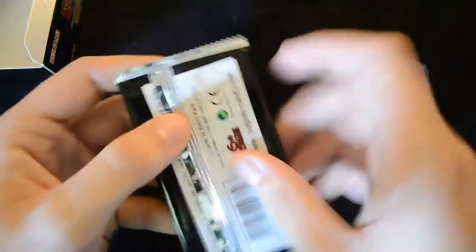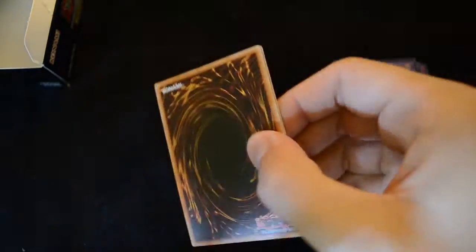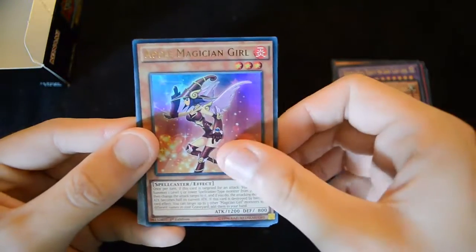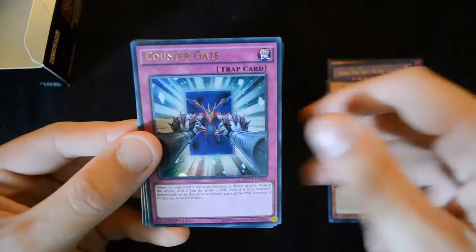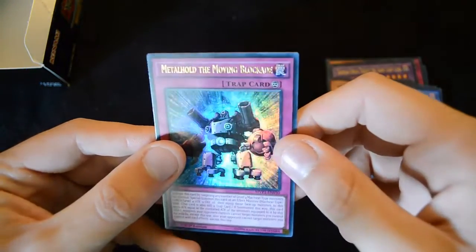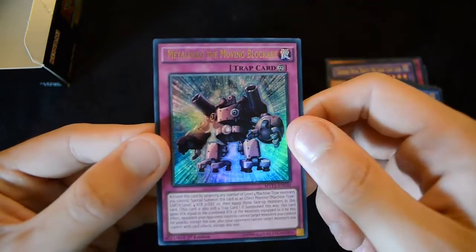Crimson Nova Trinity is actually really powerful if you can manage to summon it. Then another Lemon Magician Girl, Apple Magician Girl — I don't think we've had her before. Countergate, Blue-Eyes Chaos Max Dragon, and a Metal Hold the Moving Blockade — a continuous trap monster.